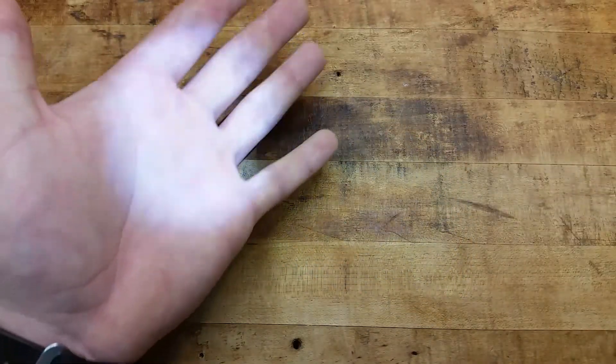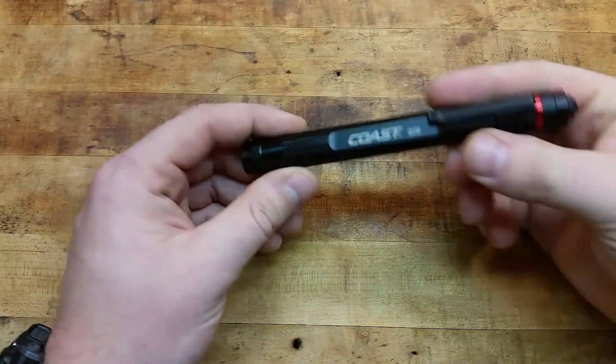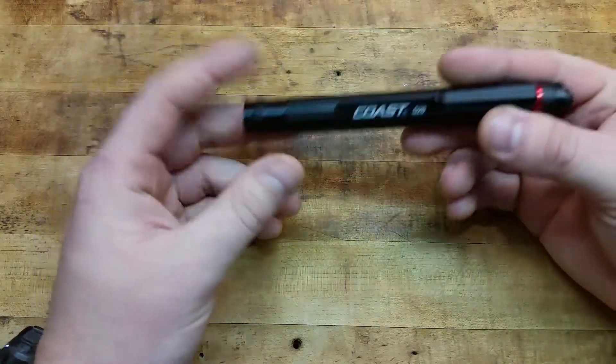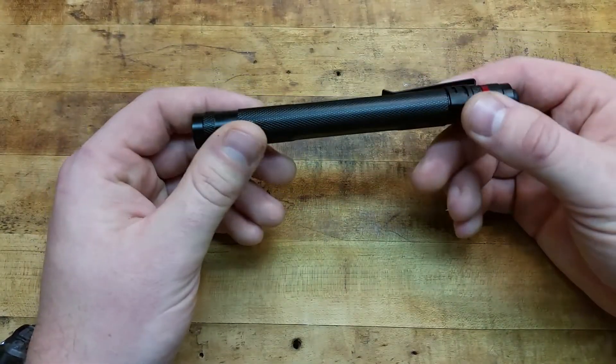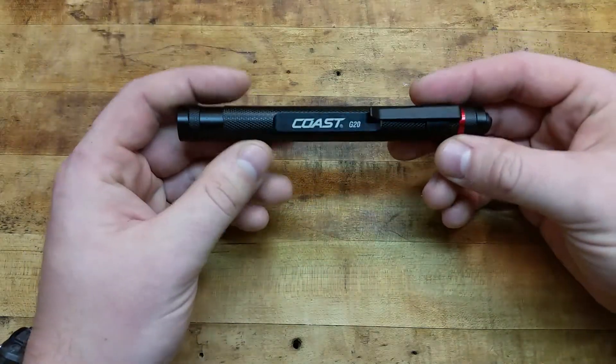36 lumens — it's definitely not going to blind somebody. I have complete lighting on right now and you can still see it. It's got a nice solid beam, a cool white or cool blue style beam. It's more than enough to find your keys in the parking lot, for someone to look through their purse, or if you're checking something under the hood of your car, looking around in the backyard, or the power goes out — whatever you want.